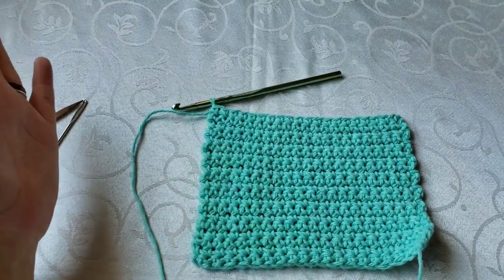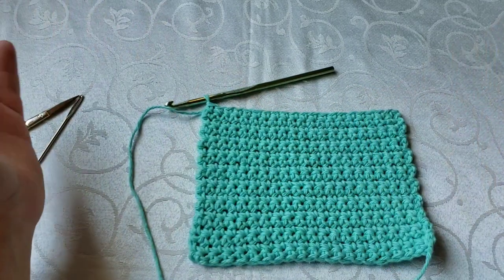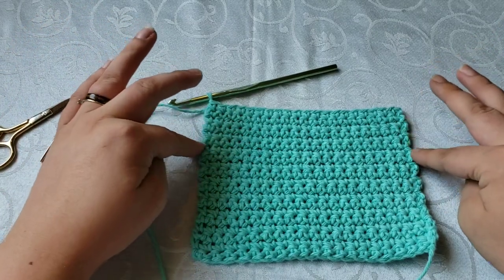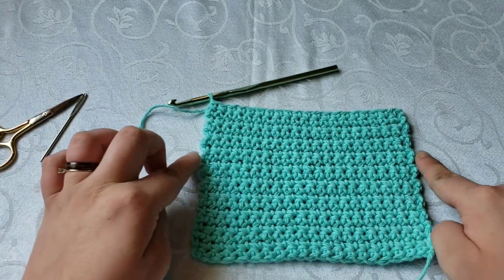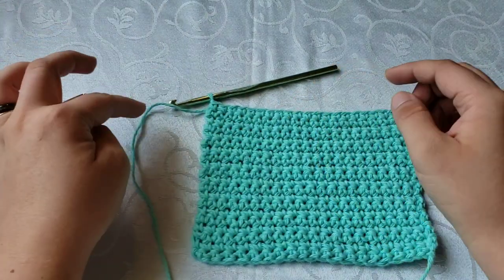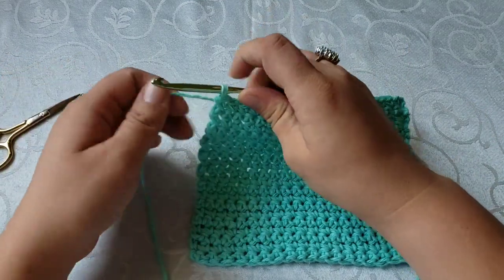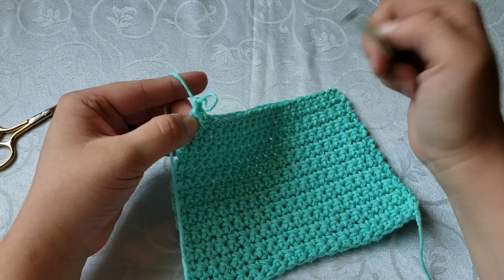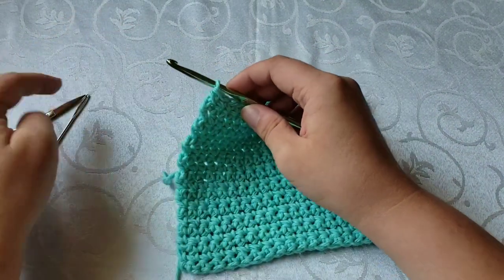If you don't want to do the border, that's completely fine — it looks good just the way it is. You've got these little ridges on the ends from the chain one, but it's still relatively straight. If you're done, all you're going to do is cut off your yarn, leave a good size little tail, and after you've cut it just pull up like you're going to do another chain one and pull through until that yarn is no more. Then take and weave in your tail with your yarn needle.